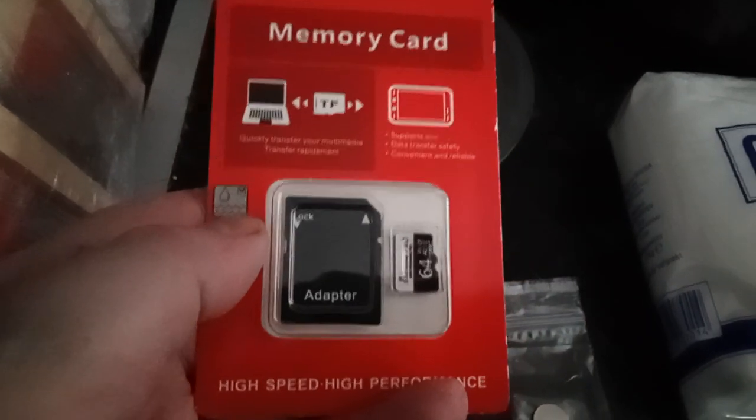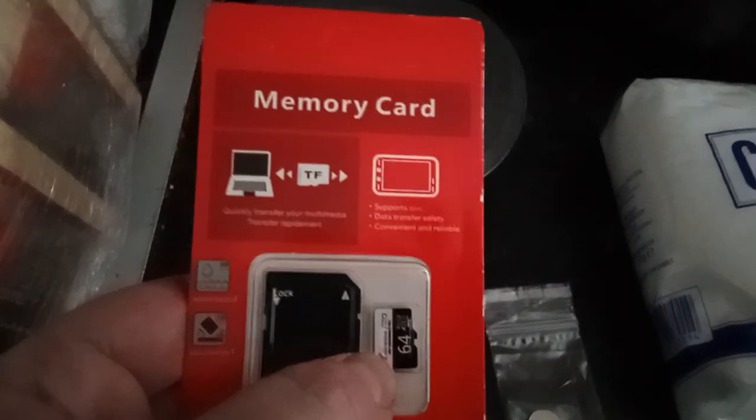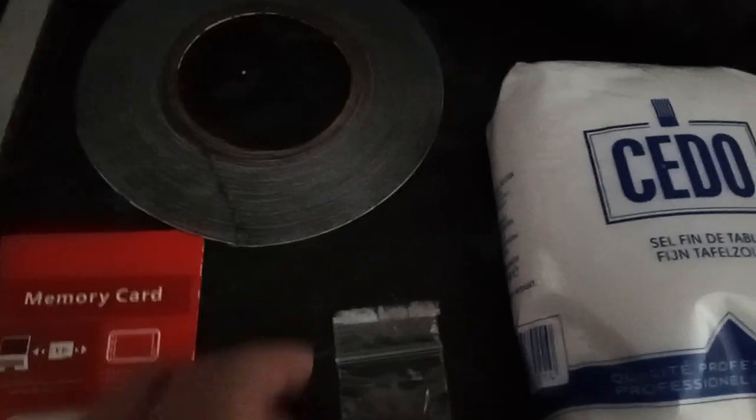Next item is a 64 gig micro SD card because I'm refurbishing that Galaxy Note phone. Some double-sided tape for the phone. Not sure if I'm going to use that or whether I'm going to use phone glue.